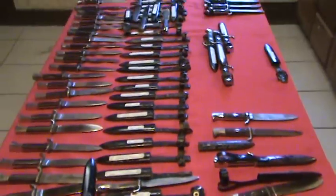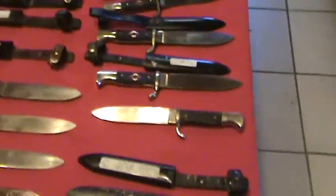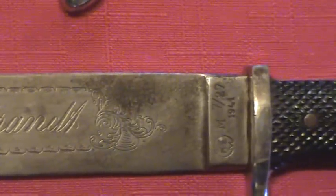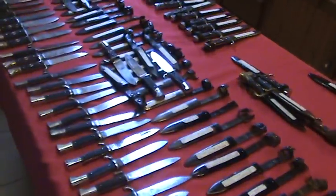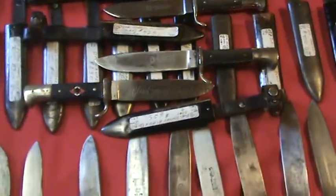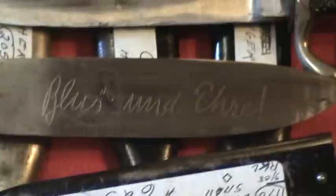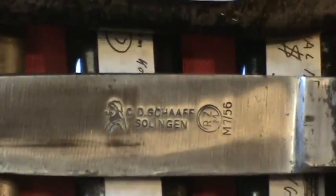The old adage applies: if you don't know what you're buying, know who you're buying it from. If I can help you in any way, visit www.ddsdaggers.com. If you've got anything for sale or I can sell you something, please feel free to contact me. Thank you.